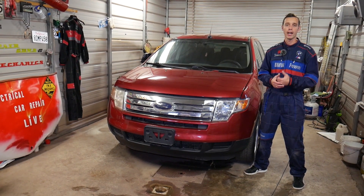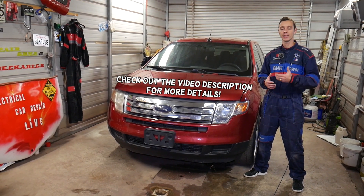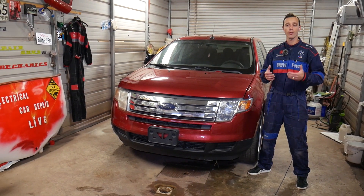Hey guys, welcome back to Electrical Car Repair Live. Thank you guys for watching and subscribing to the channel. In today's video we'll be working on a Ford Edge, and we'll show you, if you have a Ford Edge that does not start, does not crank, and you're trying to find the relay for your engine starter.